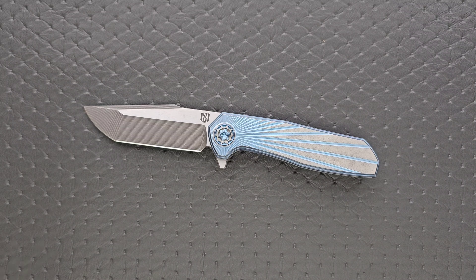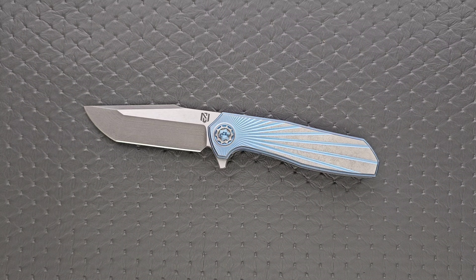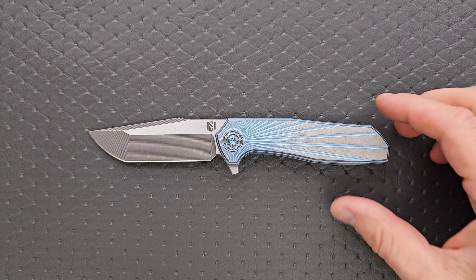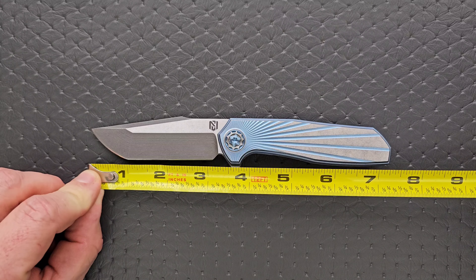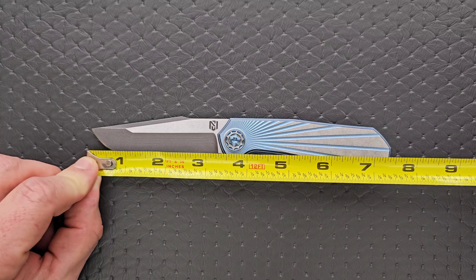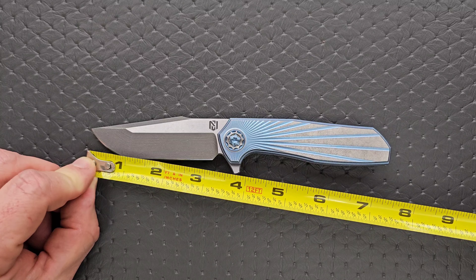Nick, if I get anything wrong, please feel free to drop in the comments and correct me — I'd much rather people get the right information. Let's get some specs. He's out of New Hampshire. Overall length is about seven and a half inches. Blade length is about 3.3 inches. Cutting edge, three and an eighth. For size comparisons, it's very similar in overall length to the AD-20.5, and more of a Para-3 sized knife compared to the Spyderco PM2 and Para-3.